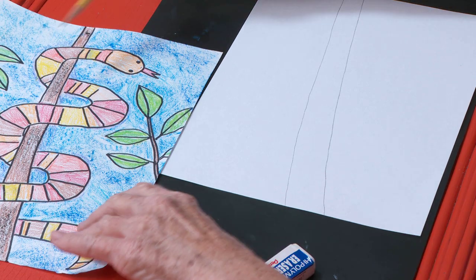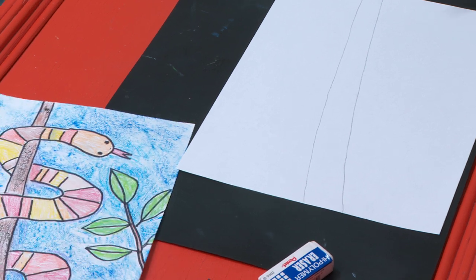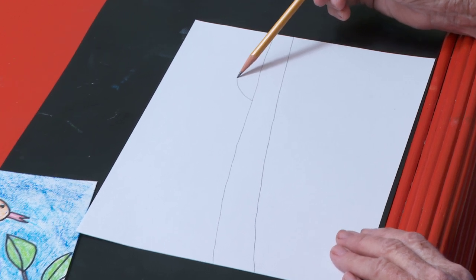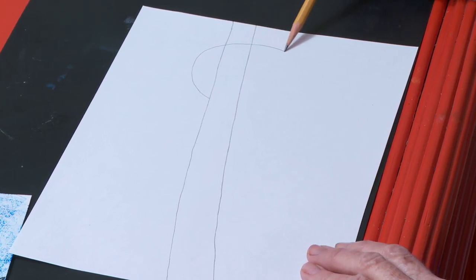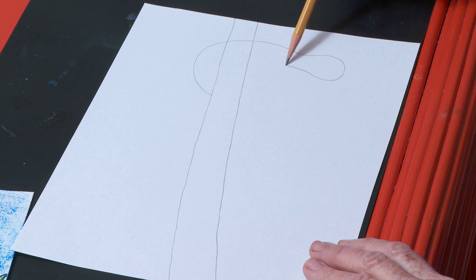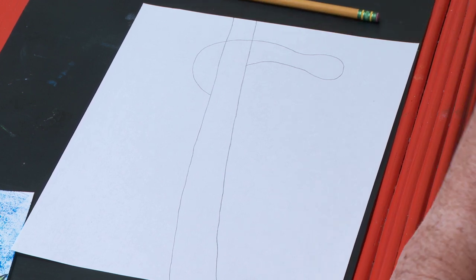I'm going to start this section right here and draw his head. I'm going to make it come over — this will be the top, first loop. It's going to come over and then he's going to come down. His head is going to hang down like that. June, I'm going to give you a picture of my snake so you can have it and look at it while you're drawing.